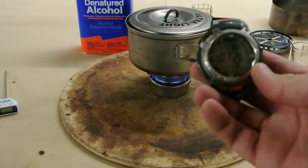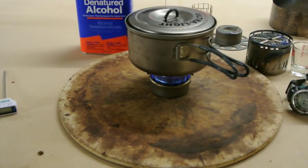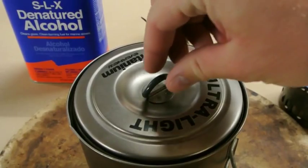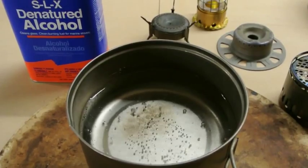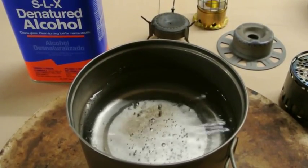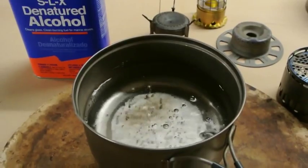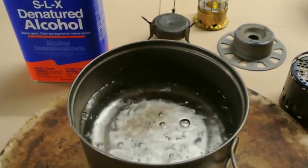We are at seven minutes, 30 seconds. You can definitely start hearing the pot bubble and boil — I'll be quiet so you can hear that. Definitely starting to get to that boiling point. Not a full rolling boil yet, but this is hot enough to definitely make a backpackers pantry meal or anything along those lines. And the stove is still going strong.